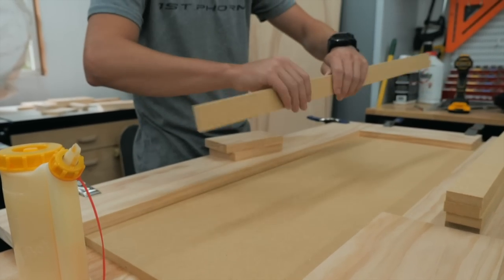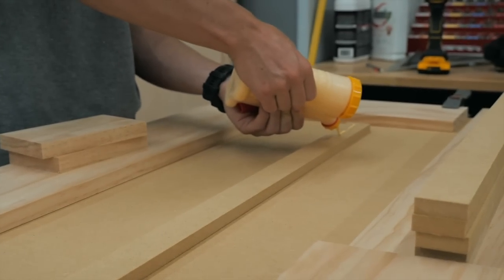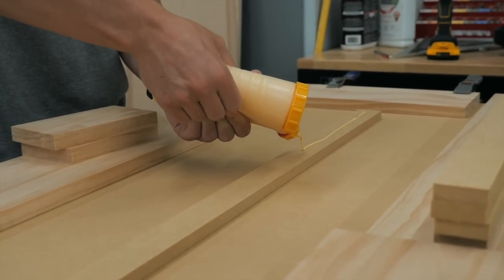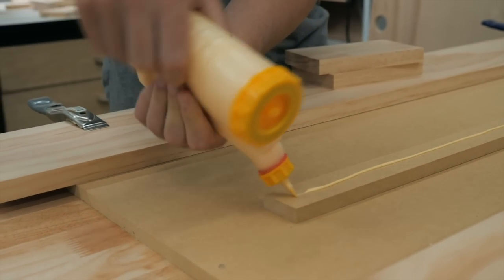Now it's time to start assembling. Starting with one of the side panels, we have clamped down the trim boards to the MDF panel and using a scrap piece of that select pine as a spacer, we can glue and pin nail all of those slats.